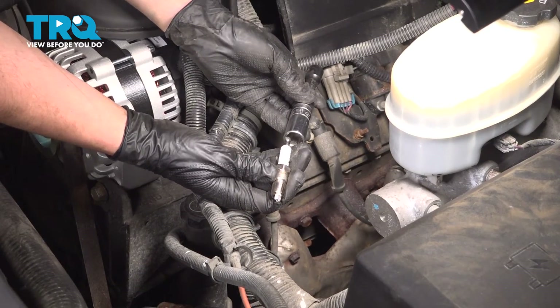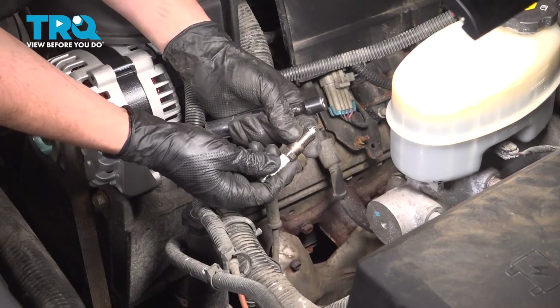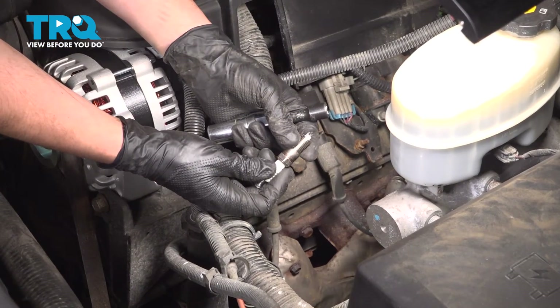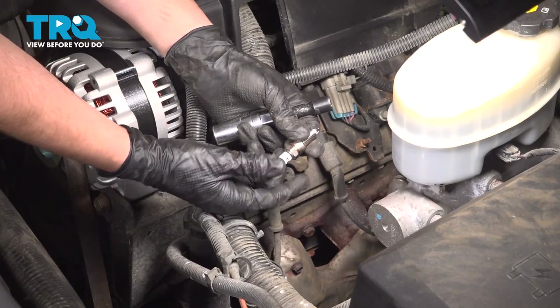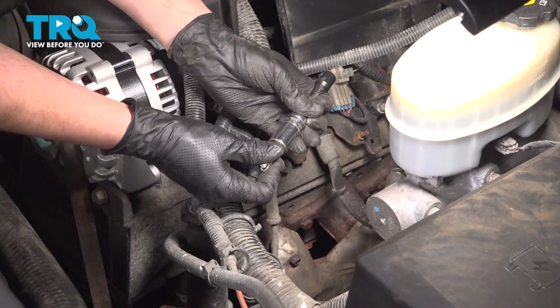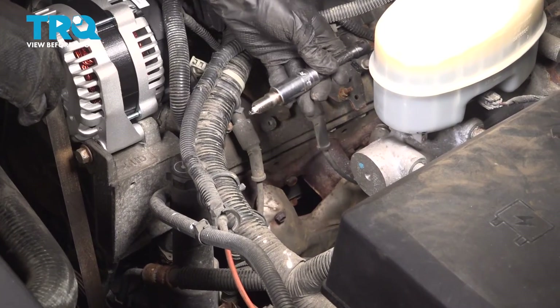Just make sure that you start the spark plug in by hand. Because if you drop this on the ground, not only can you damage the electrode on the tip, but also you can crack the ceramic and then the spark plug will be no good. I'm going to use my spark plug socket to hold it and put it in.